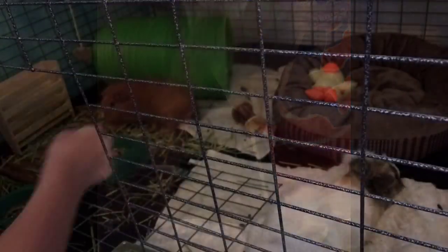Happy Easter! Today's video is just going to be a video on me kind of spot cleaning the guinea pigs' cage. I'm excited about this video, so let's just get right into it.